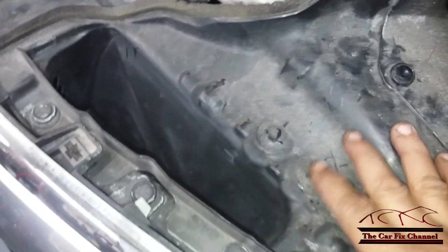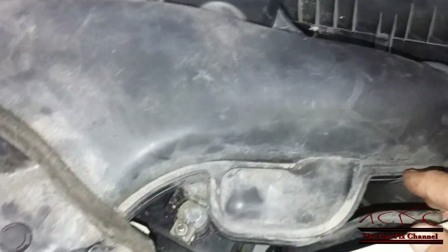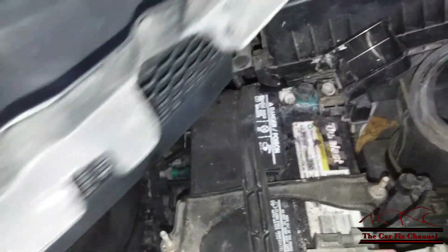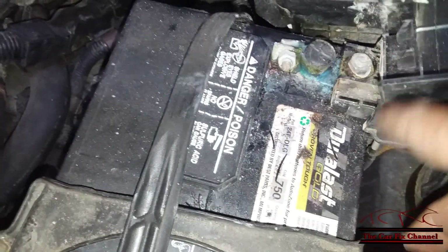First we're going to have to move this air intake right here — the snorkel right there — because the battery is located underneath that. It's just got plastic clips right here and this whole thing should come out. Now I got the plastic covers off and now I have to disconnect the battery.